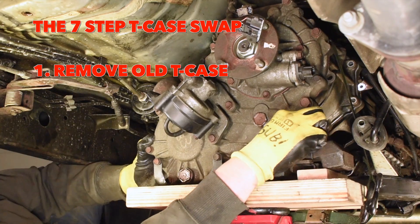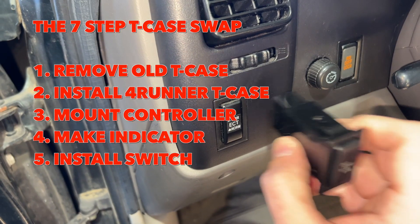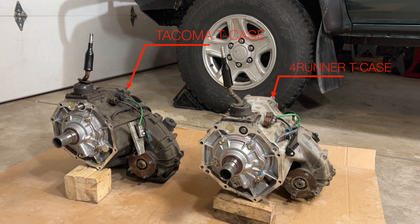There's really only seven easy steps: take out the old T-case, put in the new T-case, put in the controller, make an indicator, install a switch, connect it up, then drive off victorious. Let's break that down a little bit. Let's start by removing the Tacoma's old T-case and replace it with the new 22-year-old T-case.